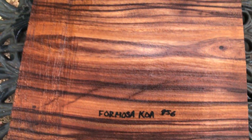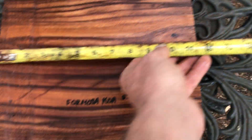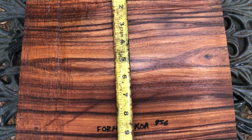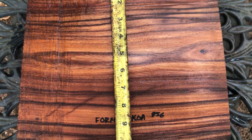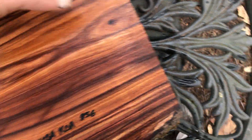This is the chainsaw cut here. I just sanded this on the bench sander real fast, but beautiful. Length on this is about 11 and 5/8 inches, and this way with the bark on it about 11 and 3/8 inches.